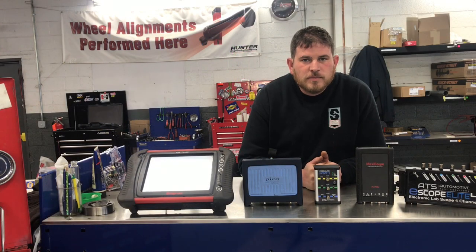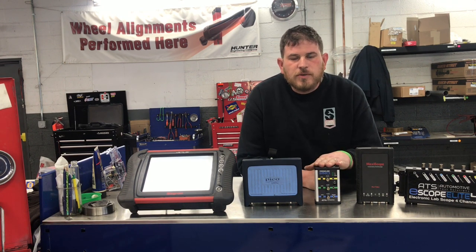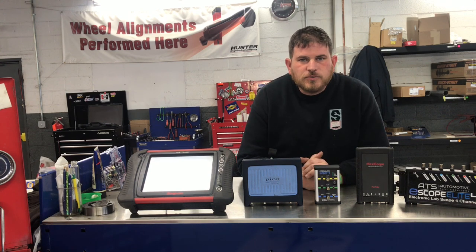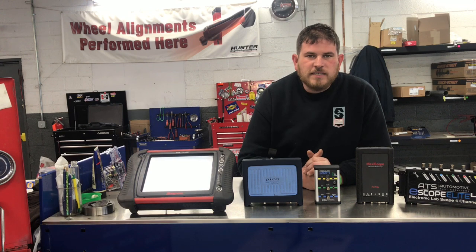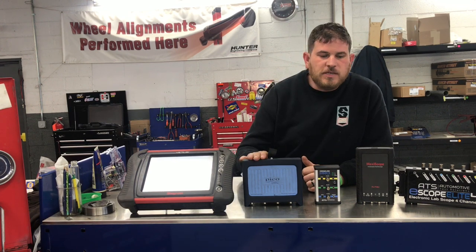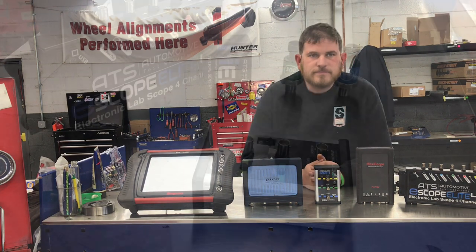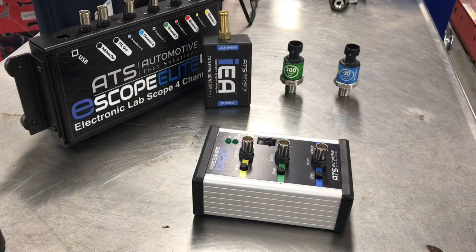Good afternoon everybody and welcome. Josh from Smitty's Maintenance Repair here. I want to go over a great little product that Automotive Test Solutions has just put out called the Pressure Pro. The Pressure Pro allows you to run their ATS pressure transducers on any 4-channel scope that you may already own — the Ferris, the Pico, or the Alto. Let's take a closer look at the Automotive Test Solutions Pressure Pro.